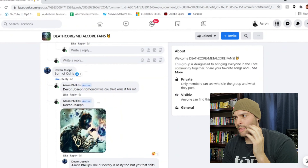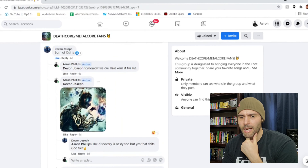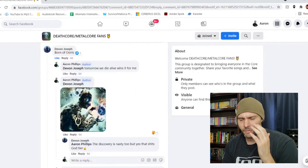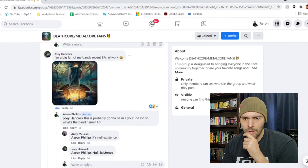Then Born of Osiris — yeah, they have some pretty cool stuff. I feel like they reuse the same kind of theme too many times though. 'Tomorrow We Die Alive' wins it for me. I posted this one — this is my favorite album from them, and honestly some sick artwork. It's like a weird robot thing holding what almost looks like a universe. There's a bunch of them in the back. I mostly like this for the color and the smoky flame effect. I like artwork where it's almost like an image you're seeing through a portal or something.